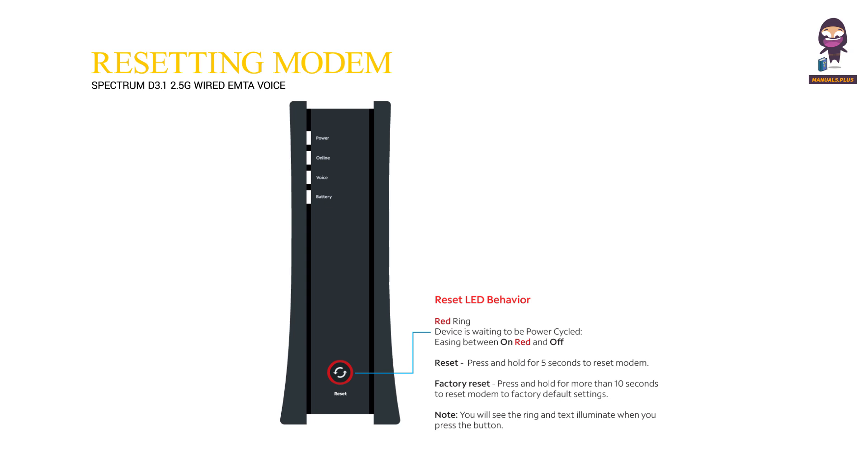Reset LED behavior. The red ring indicates the device is waiting to be power cycled, easing between on (red) and off. Reset: press and hold for 5 seconds to reset the modem. Factory reset: press and hold for more than 10 seconds to reset the modem to factory default settings.